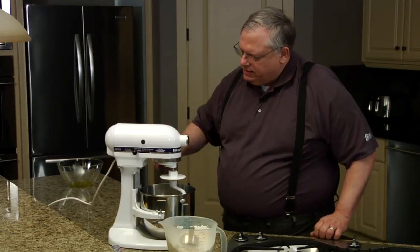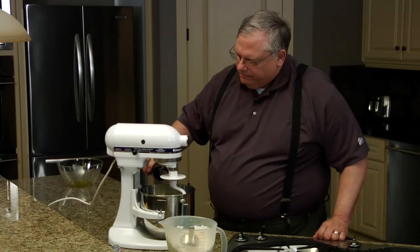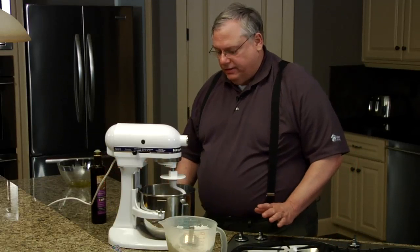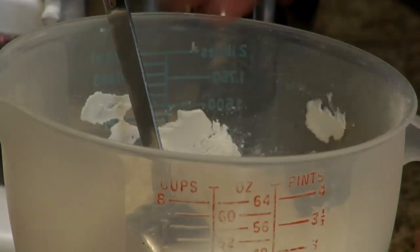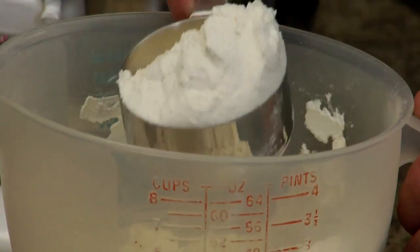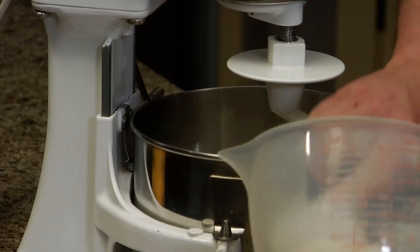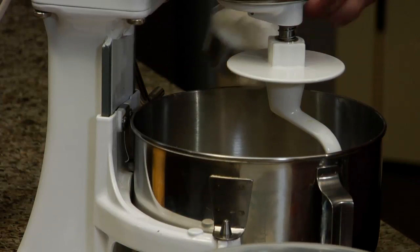Now the next ingredient is about a tablespoon of oil. Some pizza recipes have a lot of fat in the dough — this one doesn't and it doesn't need it. But a little bit of oil will make the dough more elastic and easier to handle when we get to the hard part, which is stretching it out.